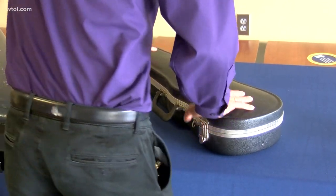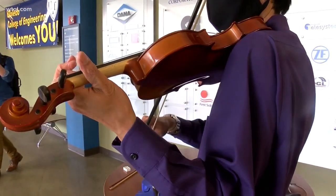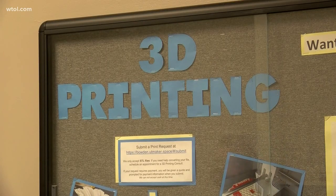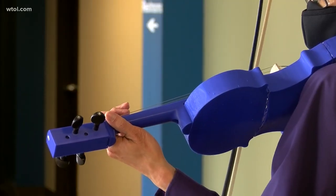Su says cost is a big barrier to many families trying to access instruments, with the standard violin running around $400. The design team was able to take the materials cost down to something like $68, which is just amazing. It's a much cheaper alternative if you're doing prototypes or testing something out. So this is a game changer.